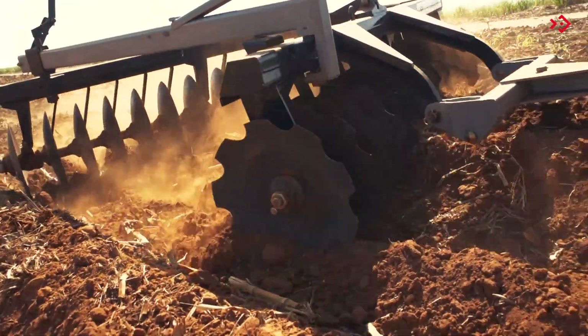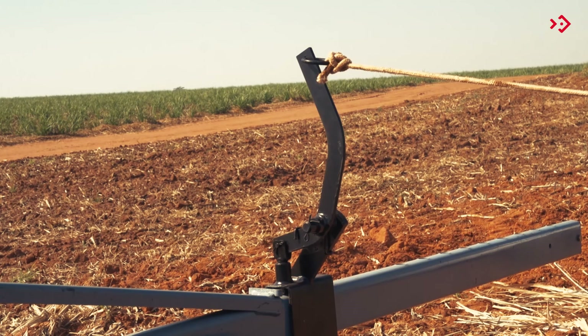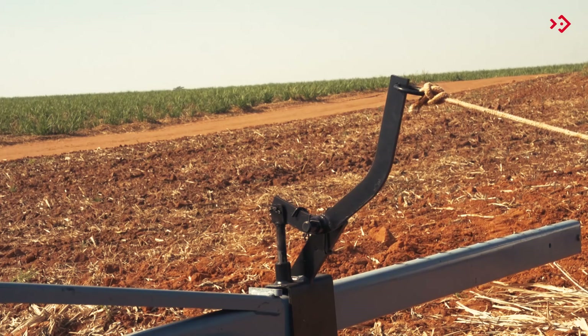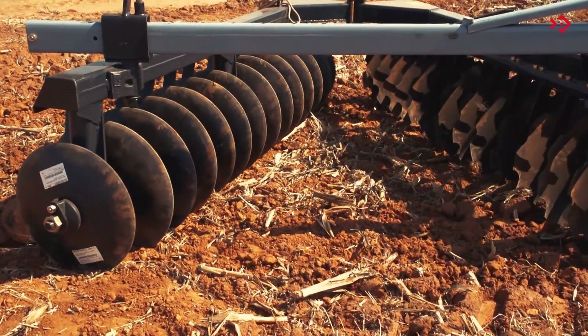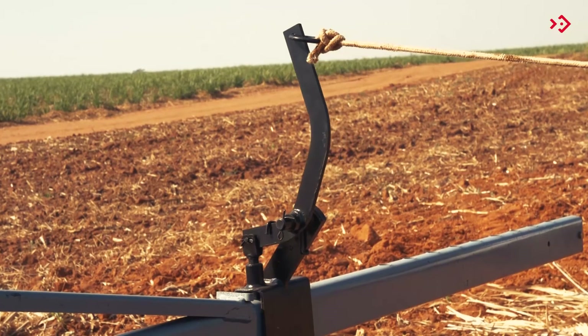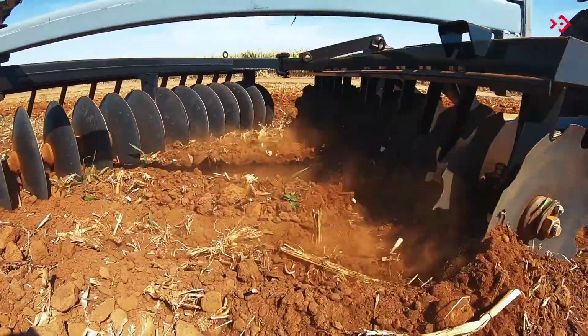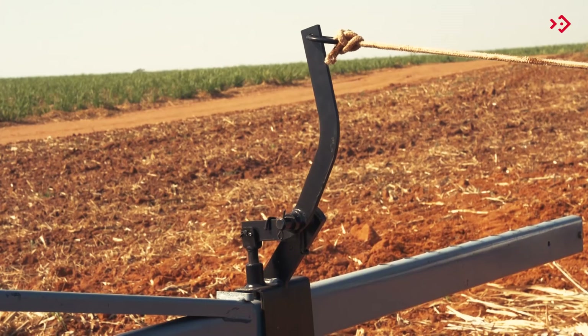In terrains with greater difficulty of penetration, increase the opening by pulling the rope and moving the tractor forward. In light and loose terrain, reduce the opening by pulling the rope and moving the tractor backwards.